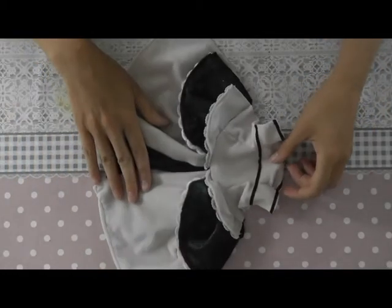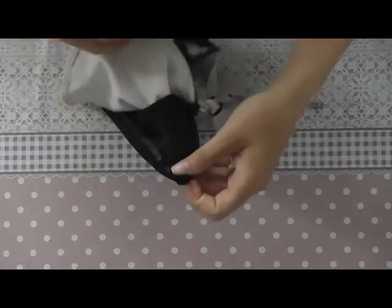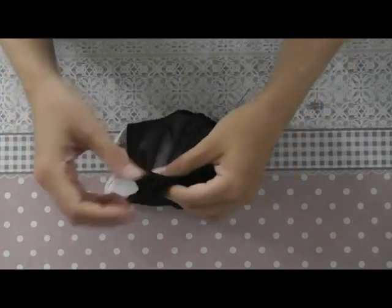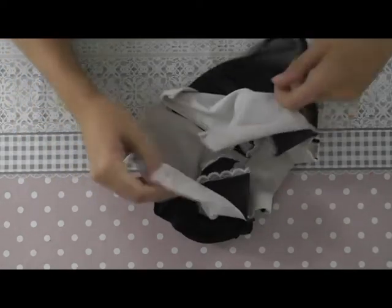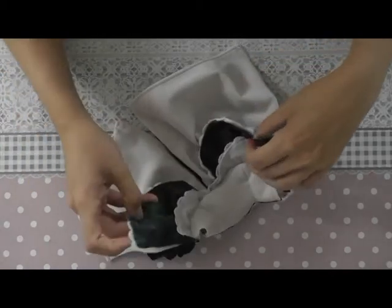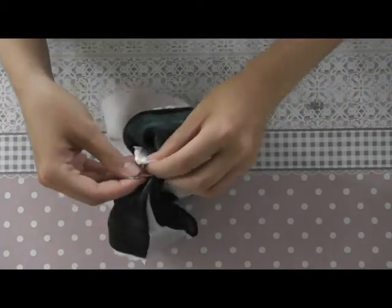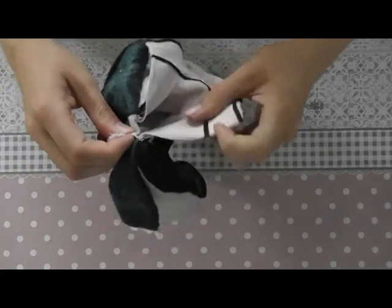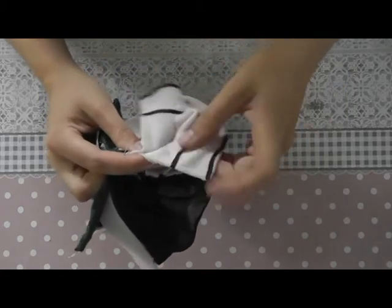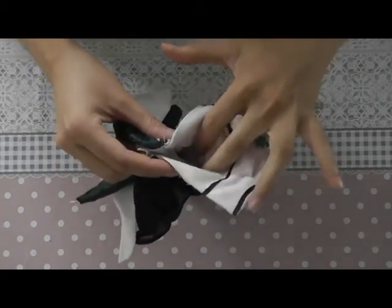Now we can start sewing the back parts of the dress together, and you have to do it layer by layer. First we'll sew the lowest layer together, then the second one, then the third one, and last but not least the small part and a little bit of the dress itself. But this needs to stay open, otherwise the dress won't fit over the hips of the doll.